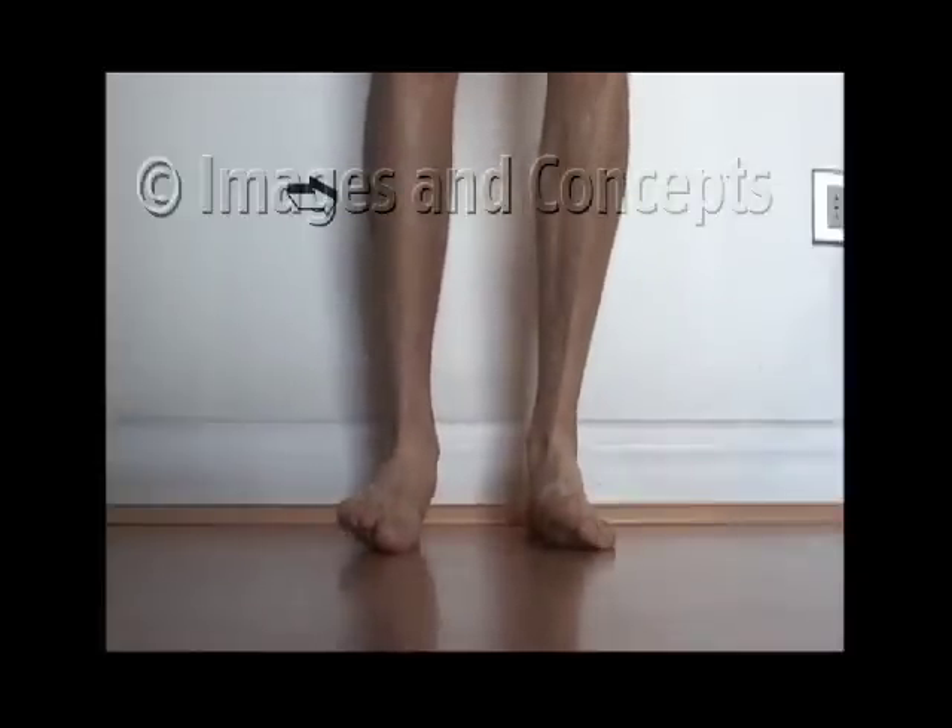The feet are tipped by muscles in the lower legs. Shown here, the muscles on the side of the leg contract and lift the outside edge of your foot.